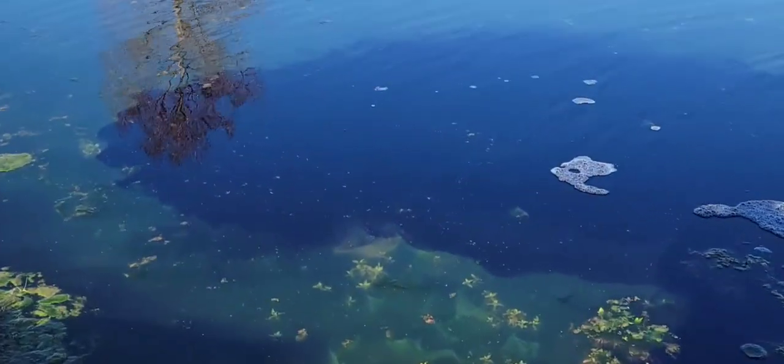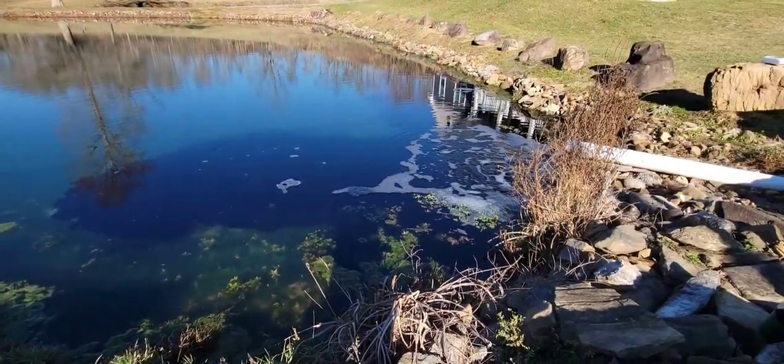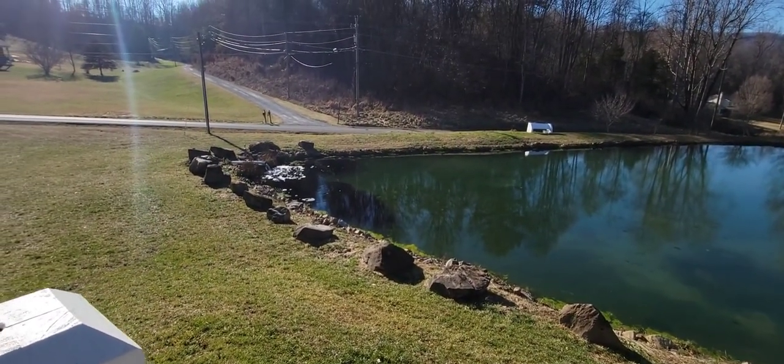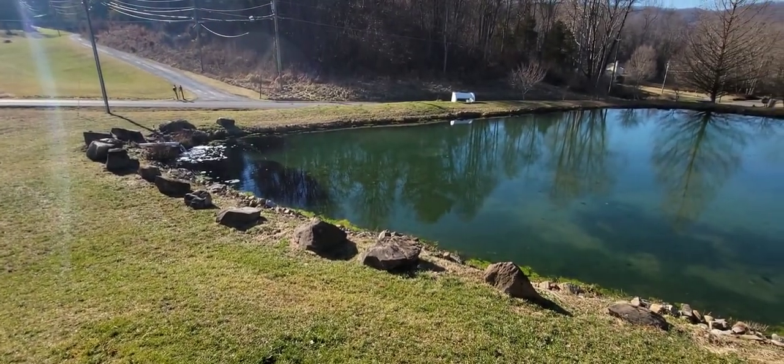As you can see the color is starting to spread. Those bubbles did come from the dye but they will go away.